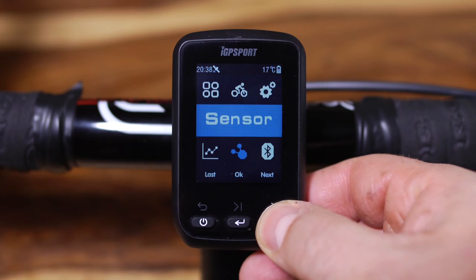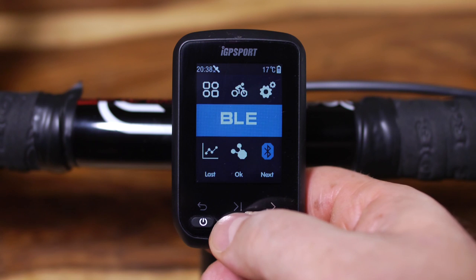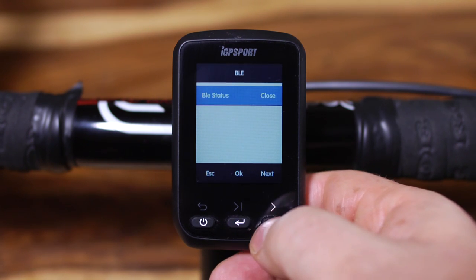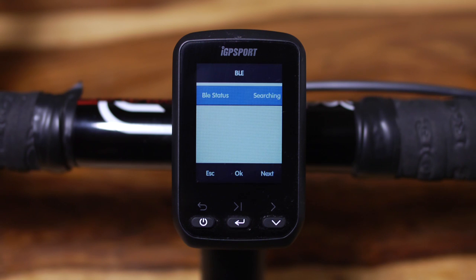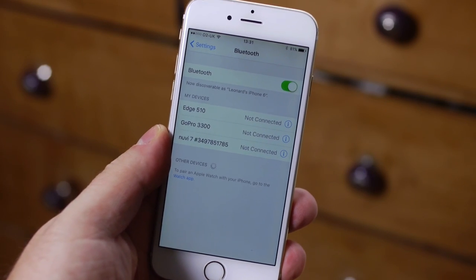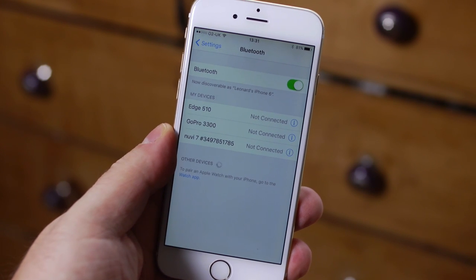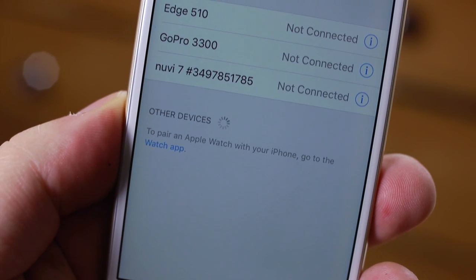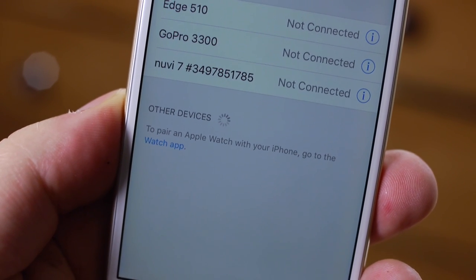The IGS 60 also has Bluetooth connectivity, but again I could not get it to connect to my iPhone. At present, as far as I'm aware, the Bluetooth is designed for use with their free app which is only available in the Chinese language version. I have been reliably informed though that an English version will be available very soon.